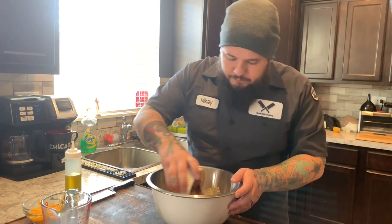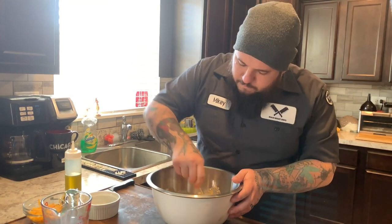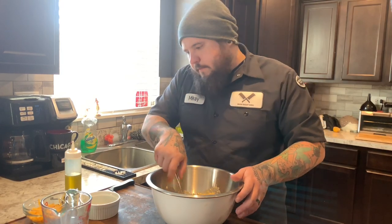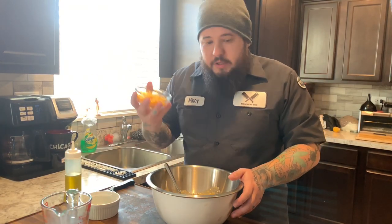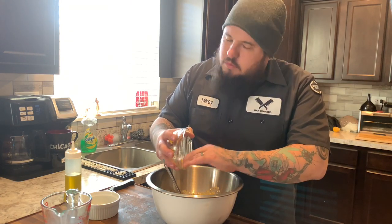Take that bacon, right inside. Mix that together. Shredded cheddar cheese — sharp or mild, we don't judge.